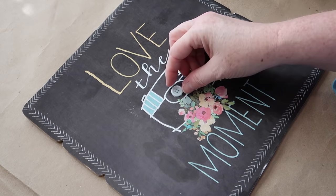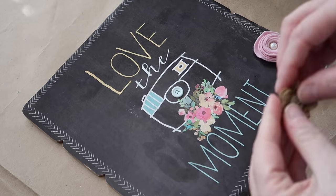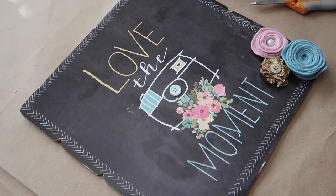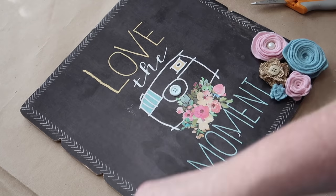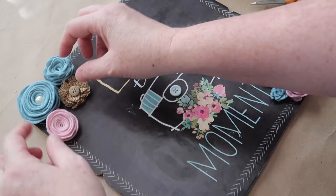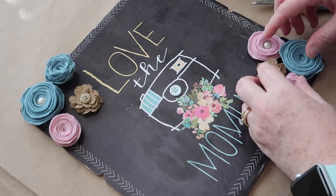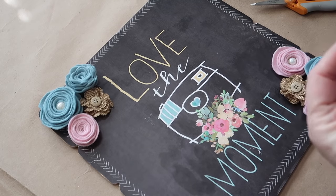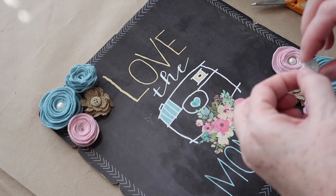For the last step, I'm attaching all my embellishments to the sign. I add a little button in the center of the camera on the sign, then arrange my flowers how I want them. I did make some tiny turquoise ones but didn't end up using them. I attach everything with regular hot glue, get the button in the camera center secured, and the sign is done. I'm not putting a hanger on it — I actually made this for my friend and neighbor Emily to cheer her up, and she was super excited to get it.